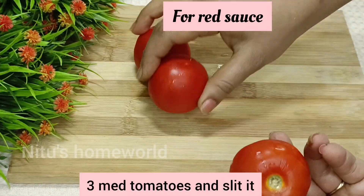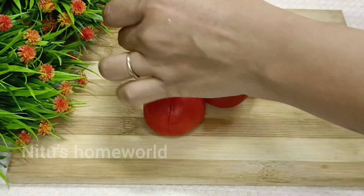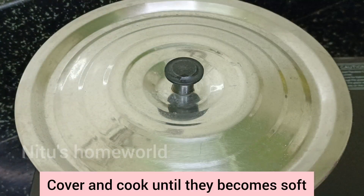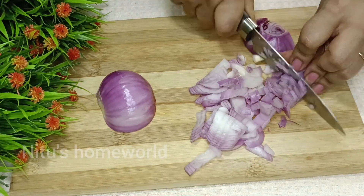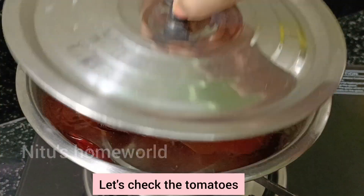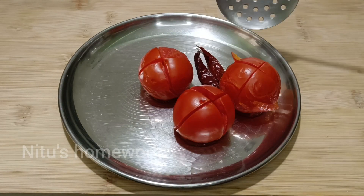Now we have 3 medium-sized tomatoes. Slit them so that the skin will be easy to remove, then boil them in water. We will also add 2 green onions to taste. Cut the onion with medium-sized pieces. Check the tomatoes — the skin has been released and can be removed easily.